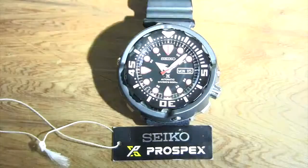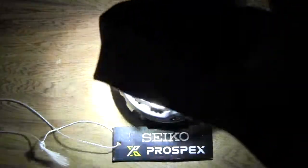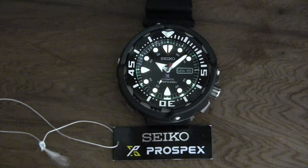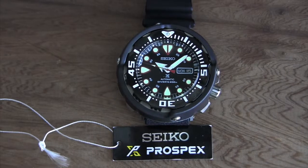I'm going to do a quick lume shot — let me charge it up. And I mean, you know what's going to happen: it's going to have crazy loom. It's glowing like a torch. Seiko's Lumibright is some of the best out there, right up there with the Swiss brands. It lasts all night — you can wake up at 6 a.m. and still tell the time. Excellent lume. That's just how Seiko does it. Thanks so much, and we'll see you guys on the next one.